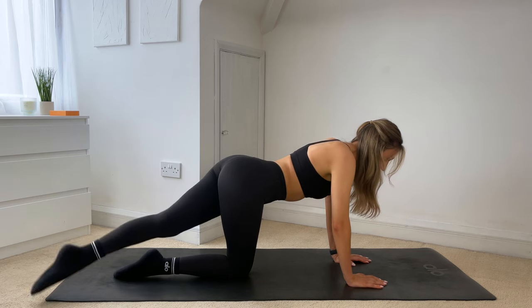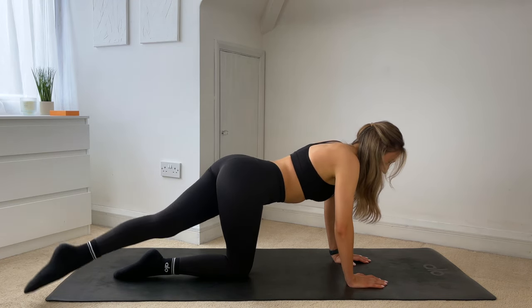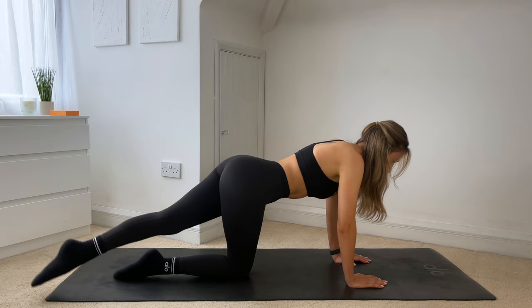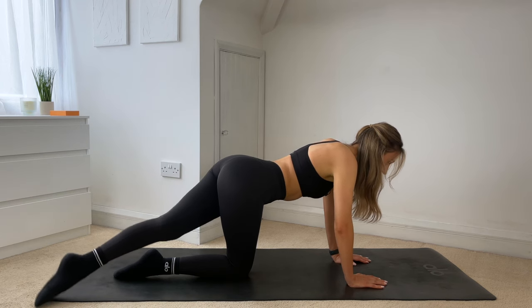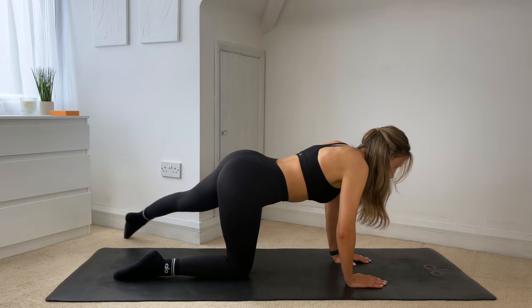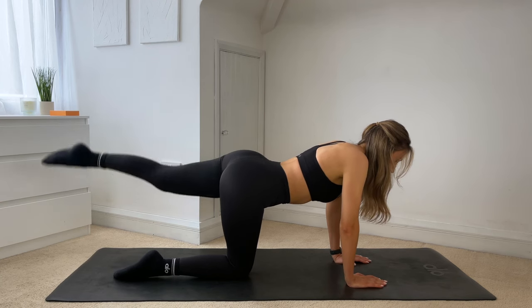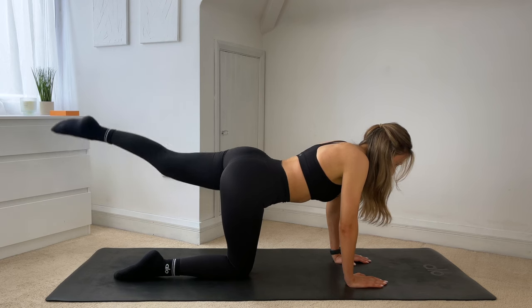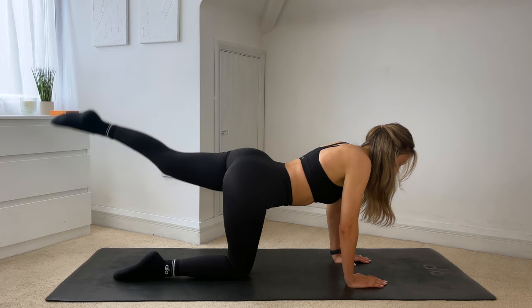Try looking towards the edge of your mat, have a nice long spine. Keeping those hips nice and still, try not to sway from side to side. It's not about how far you can get your leg across — it's just making sure that we are getting that full range of motion where we can. Just three more — for two, keeping those ribs nice and high. Last one, hold that leg in the middle, just give me those lifts up, tiny lifts. For eight, seven, six, five, four, three, two, one.